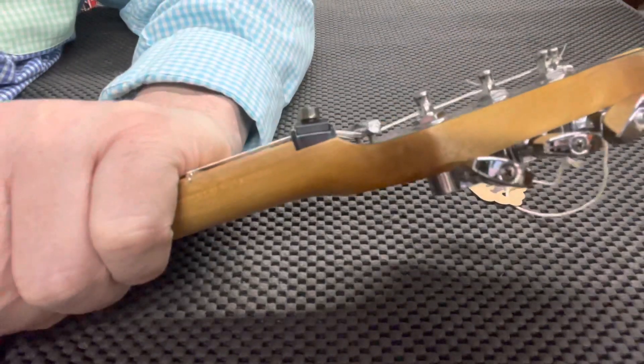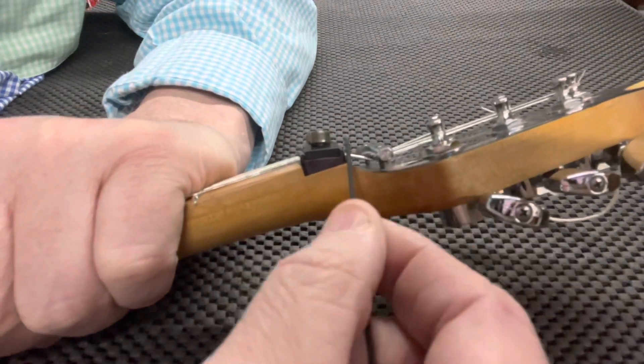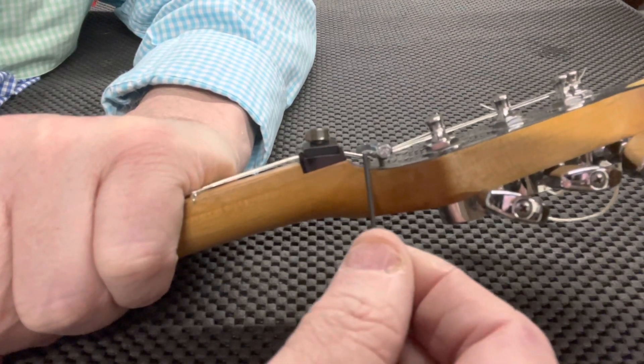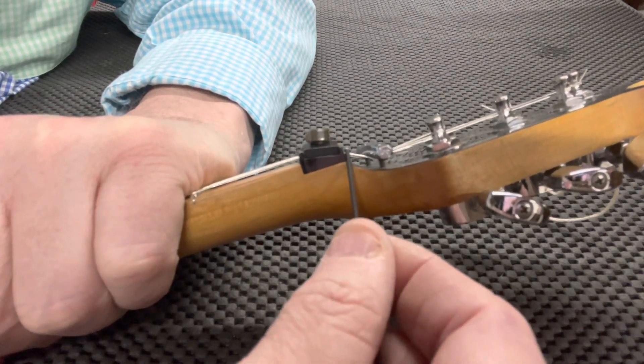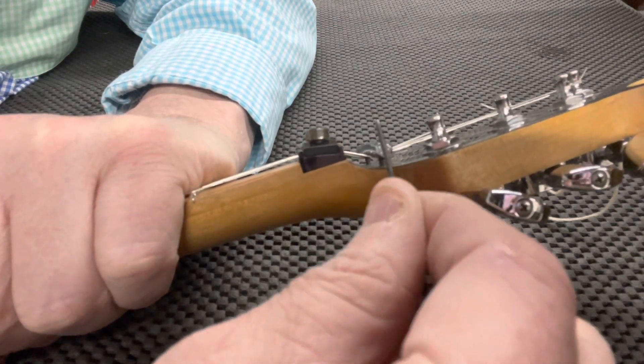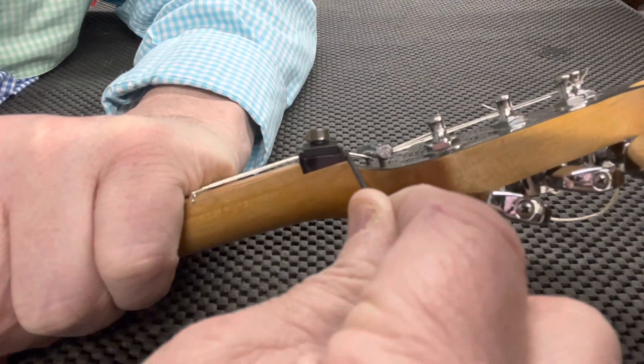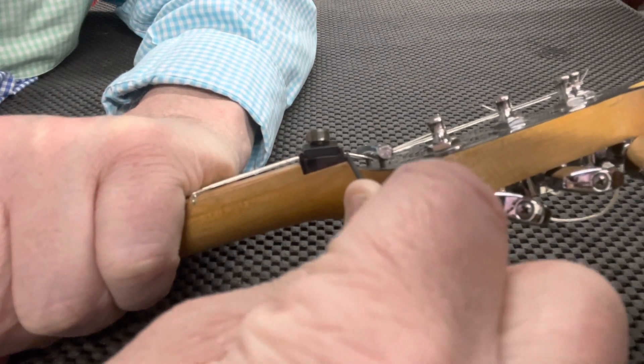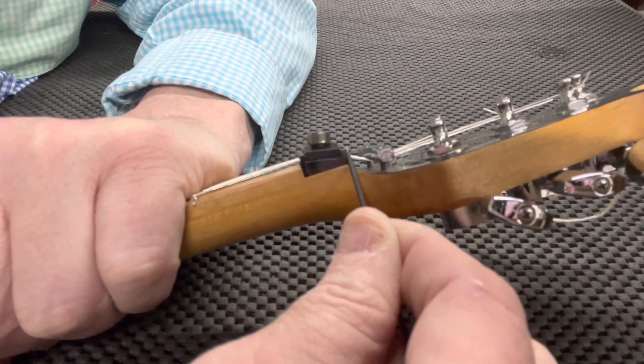Okay, we're back. I want to explain another little thing here: sometimes when you lock your locking nut it changes the tuning. The main reason is the angle isn't correct — you need this string tree to pull down low enough to bottom the string out in the valley of the back of the nut, to prevent that from happening.